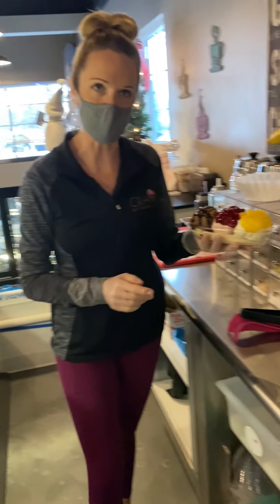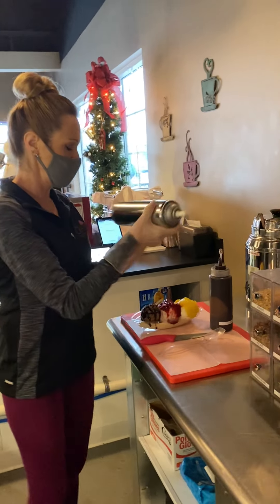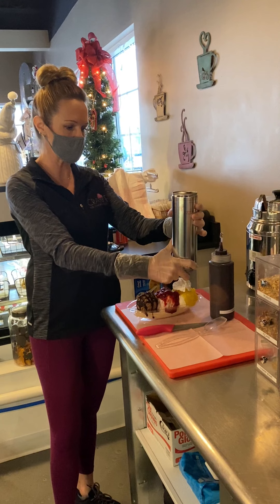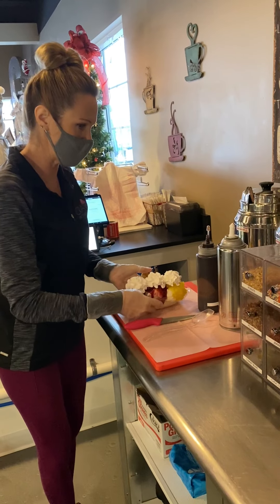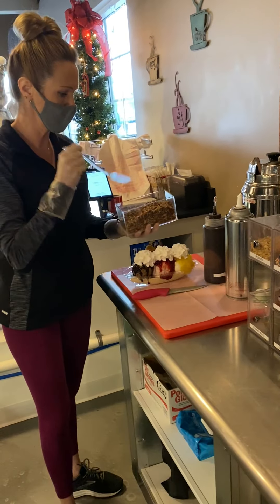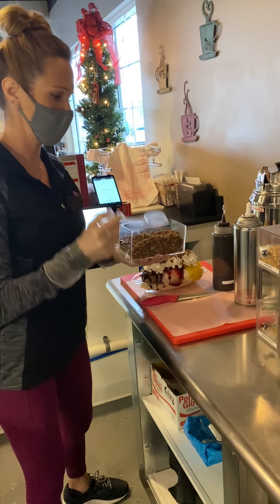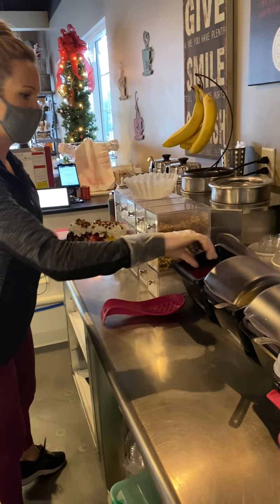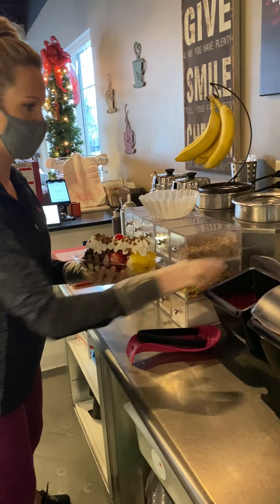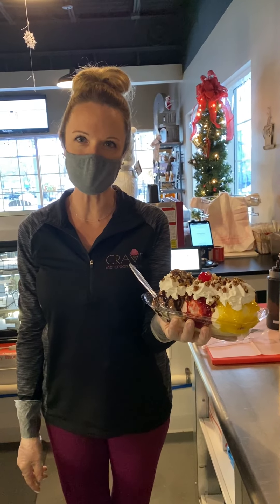Banana splits also come with whipped cream, peanuts or pecans, and a cherry. We always want to ask our customers if they want all of the toppings. For the whipped cream, we do three scallops of whipped cream. Sprinkle some nuts. Finish off with the cherry in the middle. And serve it with a spoon. And that's our banana split.